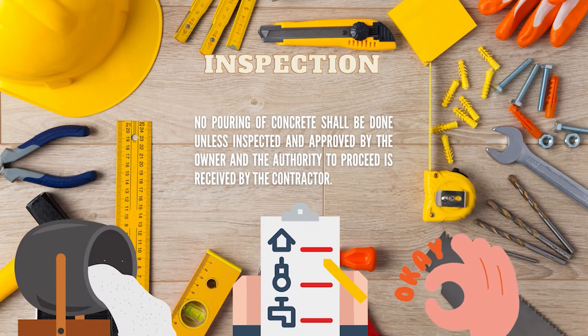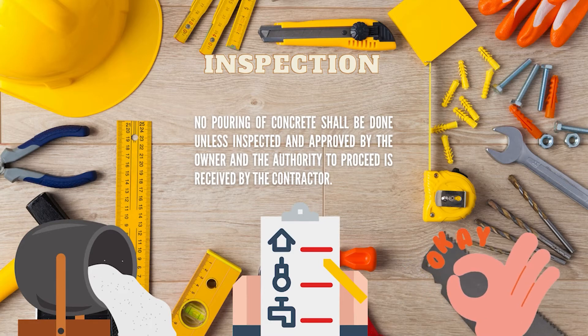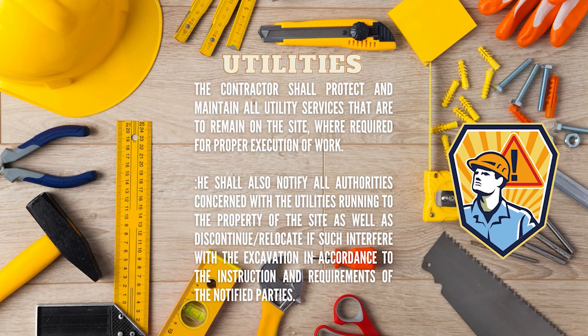Inspection: no pouring of concrete shall be done unless inspected and approved by the owner, and the authority to proceed is received by the contractor. Regarding utilities: the contractor shall protect and maintain all utilities running on the site required for proper execution of work. He shall also notify all authorities concerned with utilities running to the property of the site, and discontinue or relocate them if they interfere with excavation, in accordance with the instructions and requirements of the notified parties.